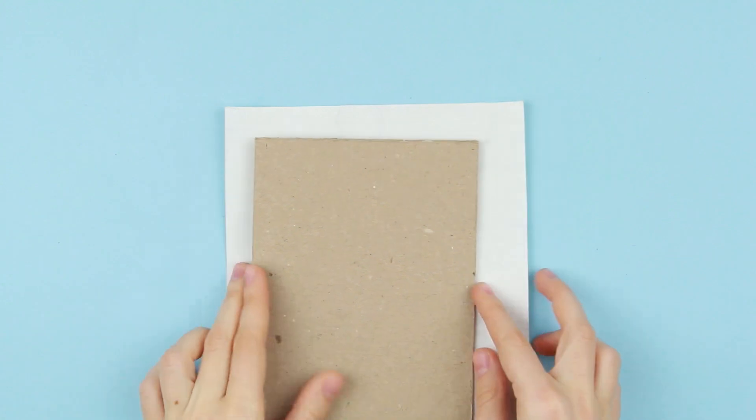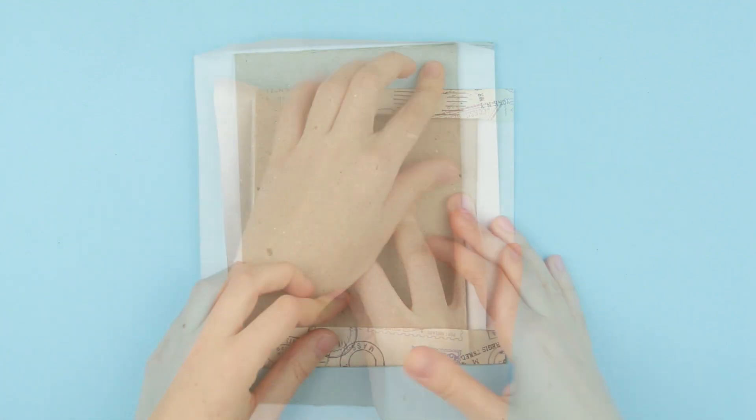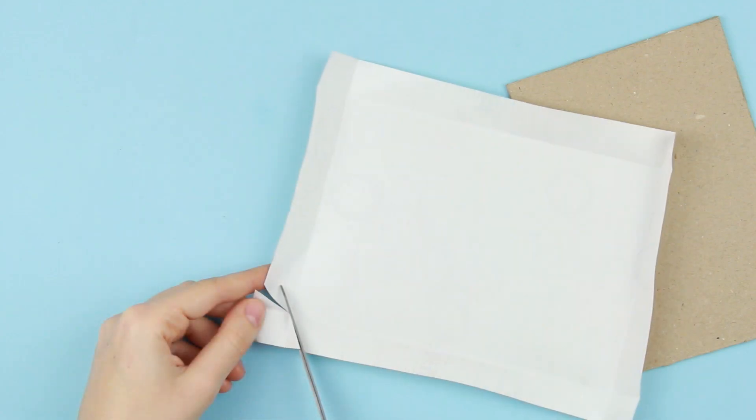Take thick cardstock to make a hard cover. Place it on the wrapping paper and fold the paper to wrap the cardboard. Crease again. Cut off the corners.